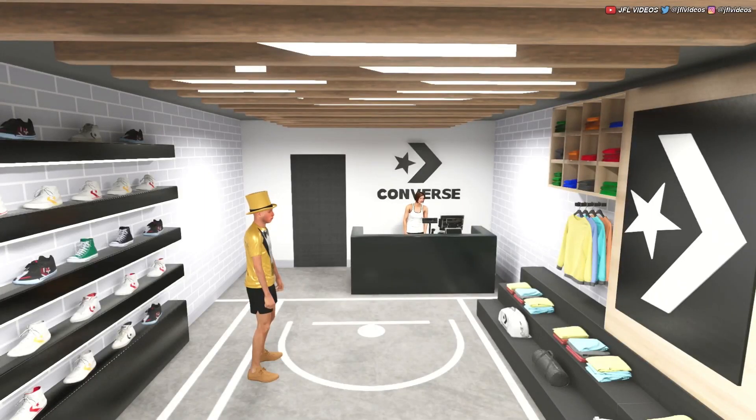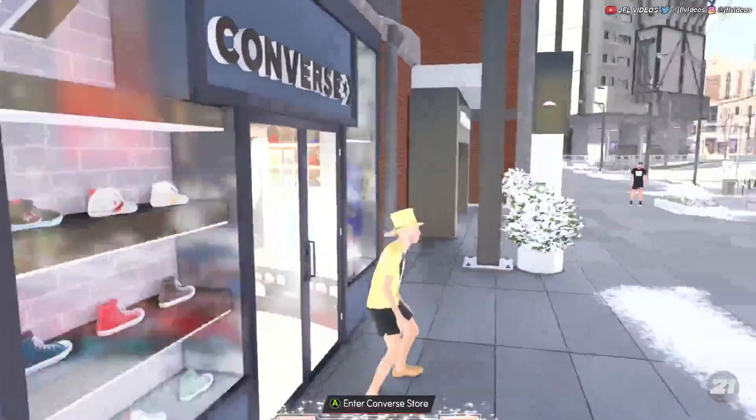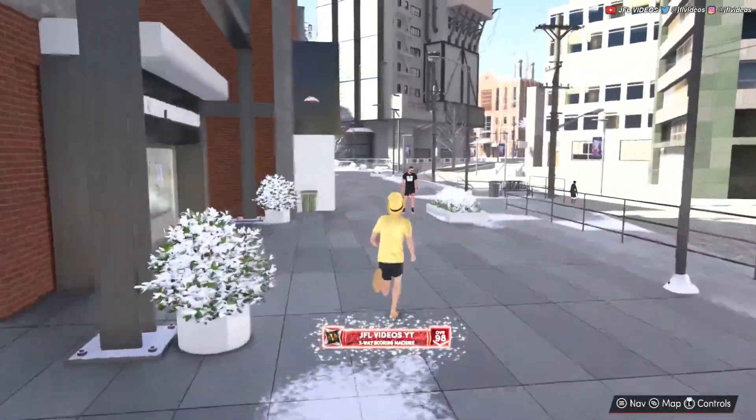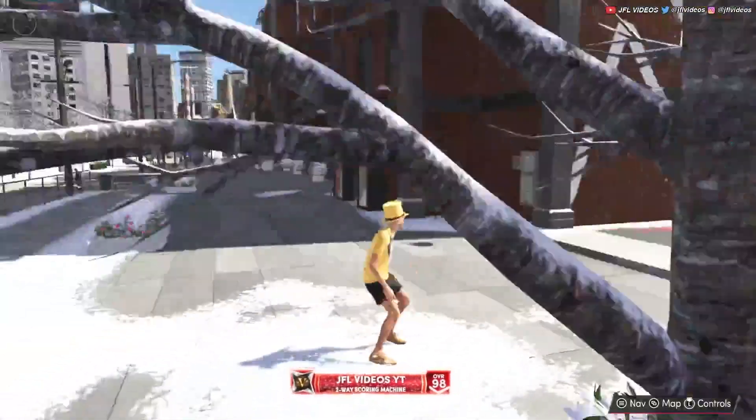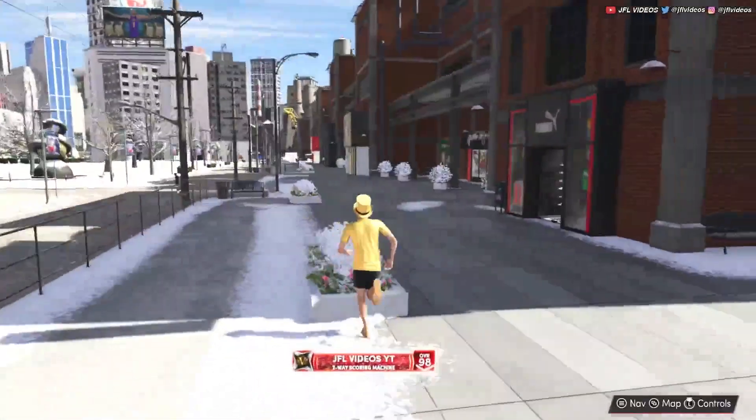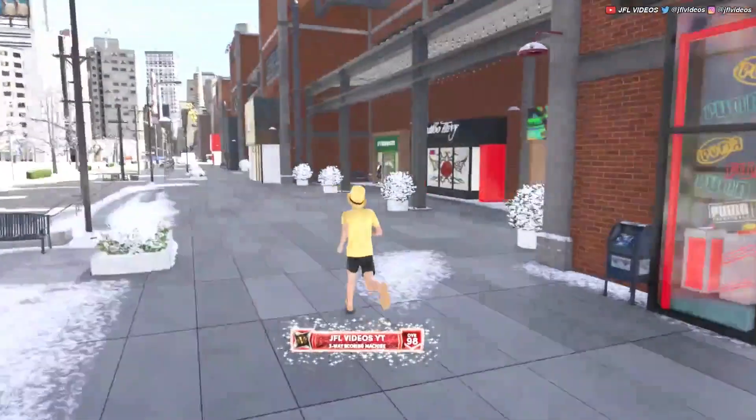Make it lighter or darker to match your skin tone, and if you do it well it'll look way better. I'm gonna go over to the garage hoops right here and show you guys how it looks when you're in a game. There's a game going on here — you guys can check this out yourself.